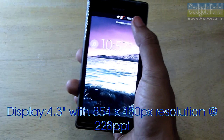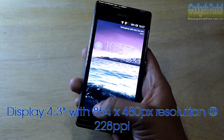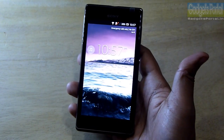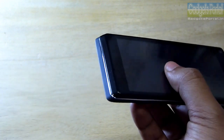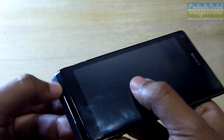The display is a 4.3-inch TFT LCD display with 854 by 480 pixels resolution and 228 PPI. The display size seems small for a smartphone nowadays but quite okay for everyday uses. There is an illumination LED light just under the shiny bezel, which looks quite good.